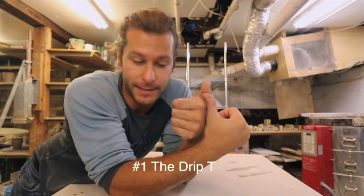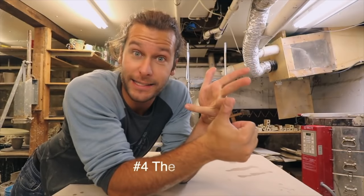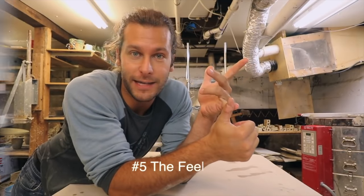A long time ago I did a video on how to measure your glaze thickness not using specific gravity — the unscientific way, as I called it. The drip test, the stir test, the dry test, the eye test, and the feel test. I basically had five ways that I do that, and that's usually what I do. I don't test my specific gravity all the time, but it's really good to be able to understand it.